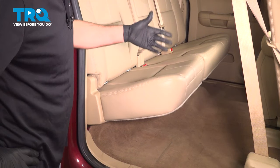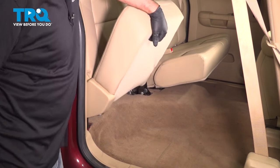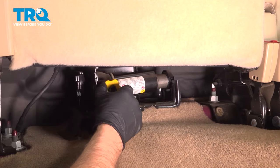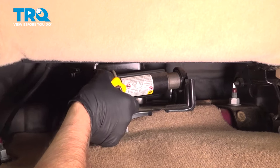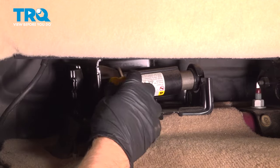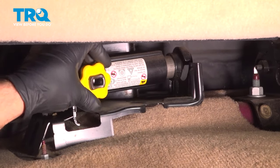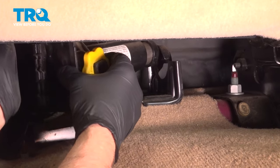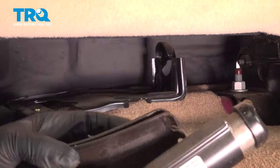On the back seat, on the passenger side, you want to raise up the seat just like that. You can locate the jack right here. You want to loosen this up — just grab this wheel and spin it to the left, counterclockwise. Once you loosen that up, you can push the jack forward a little bit and then it'll slide right out.